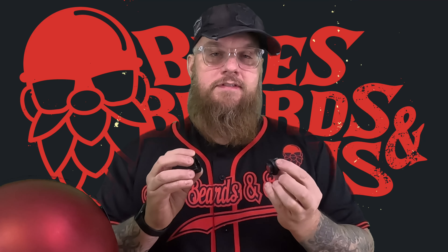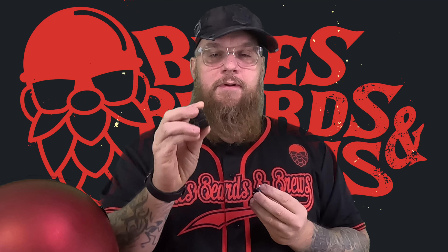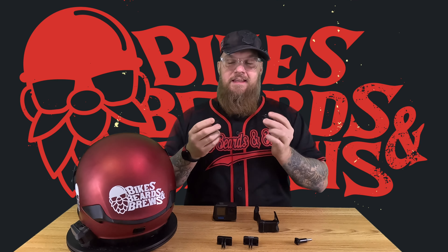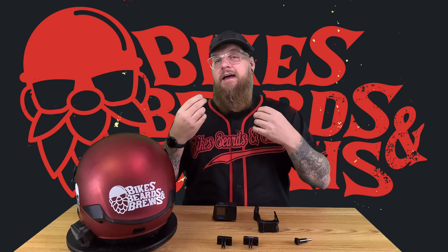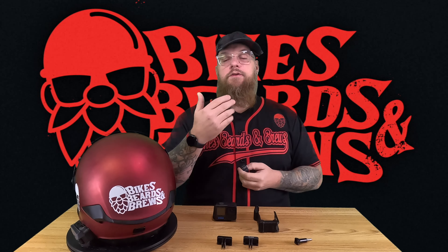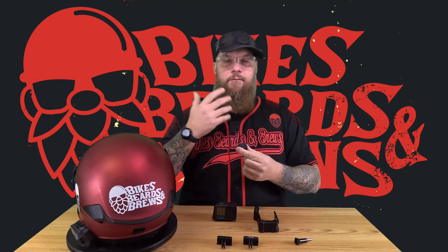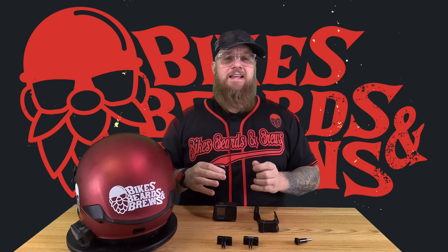For those of you not familiar with Falcam, it's actually an offshoot of the company Ulanzi. If you've watched my videos for enough time, you've heard me talk about Ulanzi — I've actually done reviews on them because I've used Ulanzi for a few years now. They do make some really good products and they keep it at a great price point, and that's really all you can ask for.